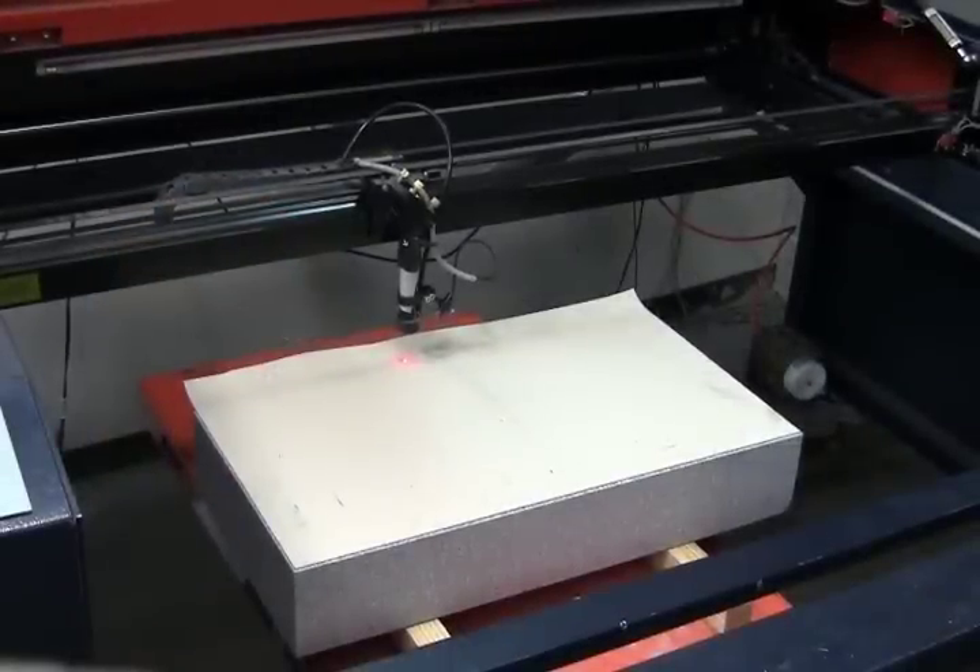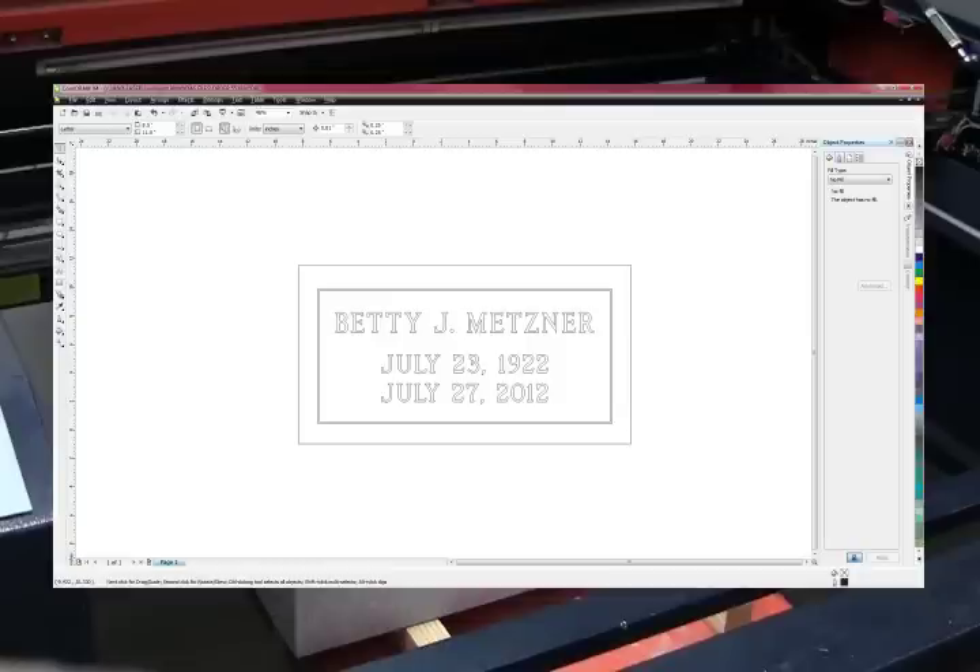Cutting a stencil for sandblasting is simple with our AP laser system. To start off, we can use any layout we've designed in Monucad, Gerber, or other stencil design software. For my initial software, I'm going to be importing my design into CorelDRAW as a .dxf file.